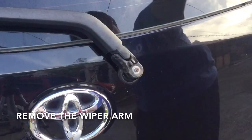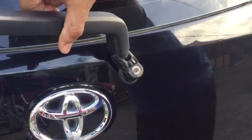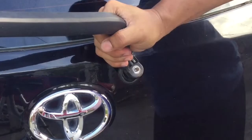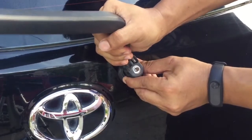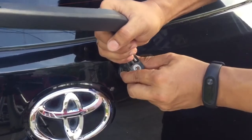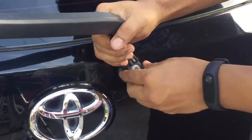In the event that you have a hard time pulling out the entire assembly, you can use a spray lubricant like WD-40 to loosen up the old nut and bolt. Use a rag to catch the overspray.